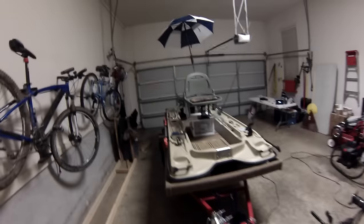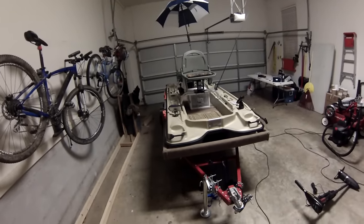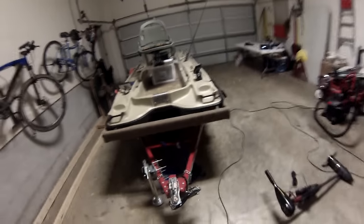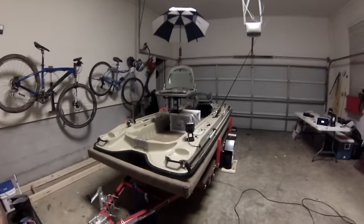That's the boat. Any questions, leave some comments down in the comment section and I'll try to answer them. If you've got one of these boats, I'd be more than happy to share any insights I've got. Thanks, take care.